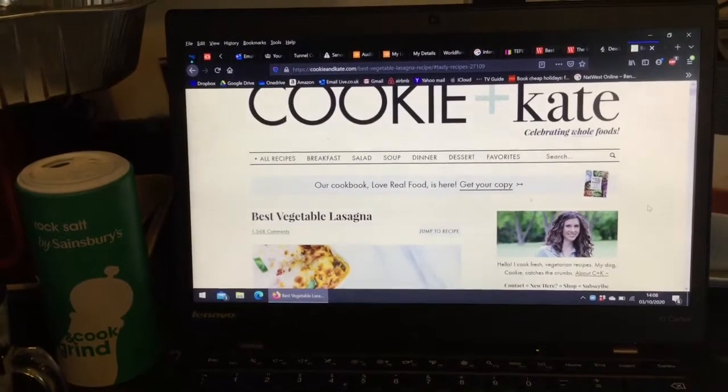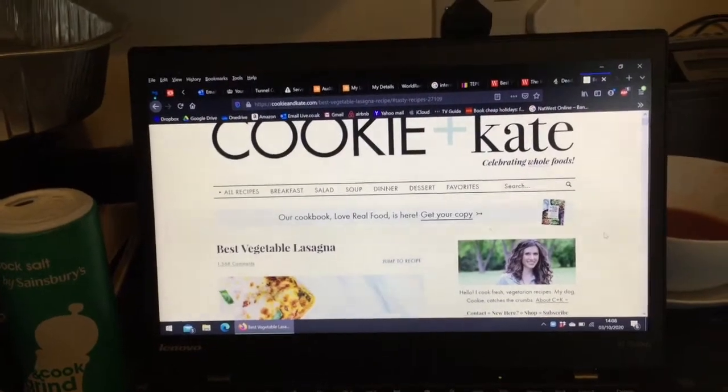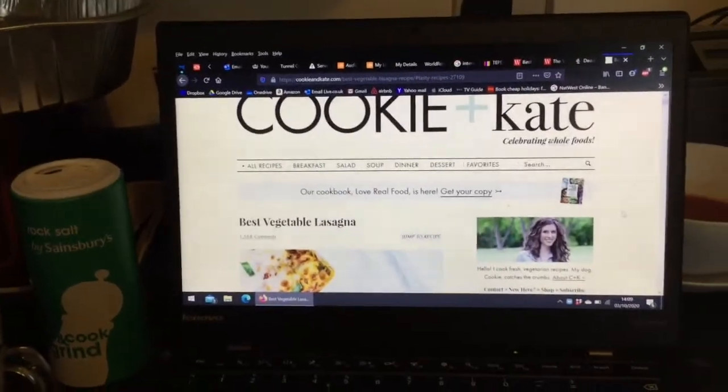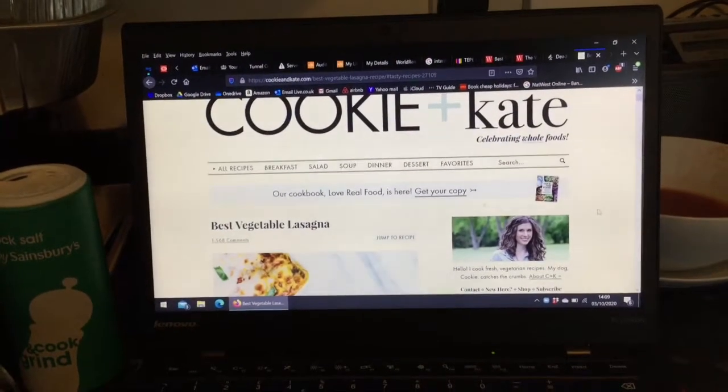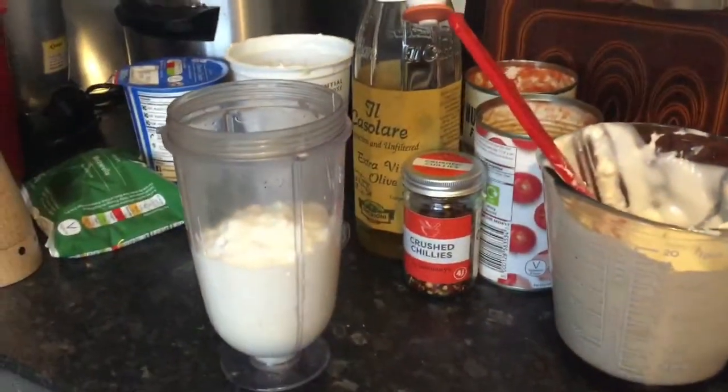This recipe is for those of us who have ADHD who really want to put ourselves to the test. It has many, many different instructions and sequences. Whoa! But the ingredients are lovely.